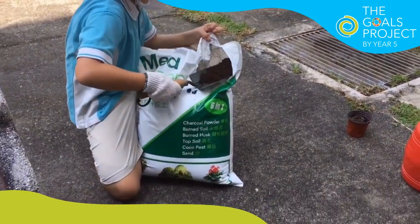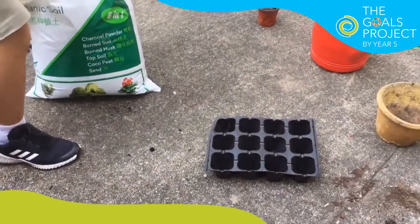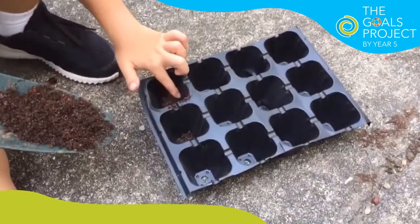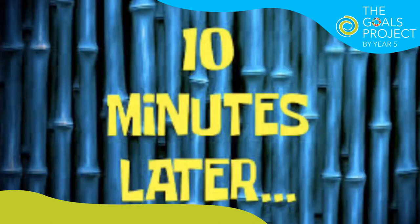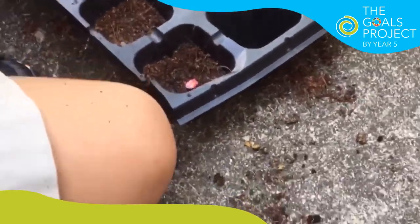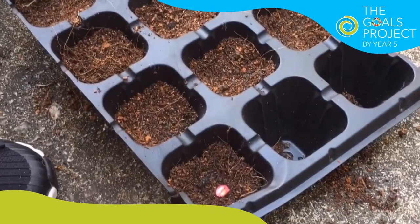First, we need okra seeds. Second, we need to fill the tray with soil. Third, plant the okra seed in the tray. Then cover it with soil. Last, you will need water to water the plants.